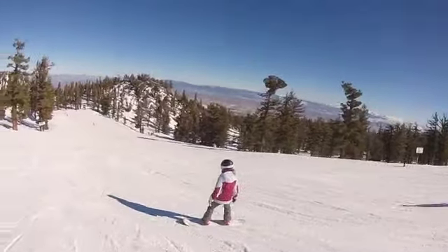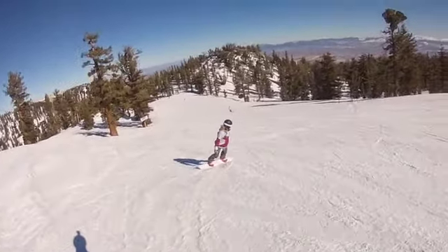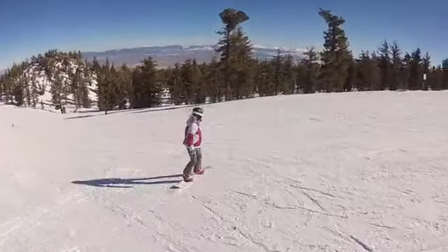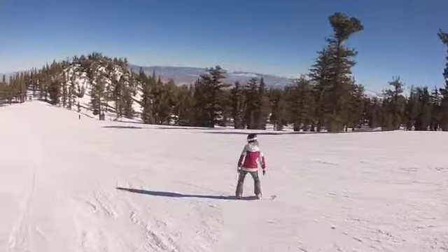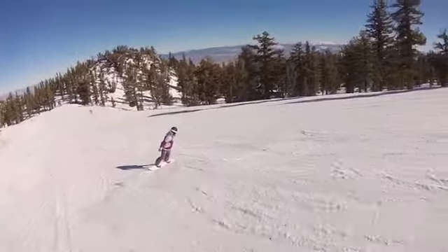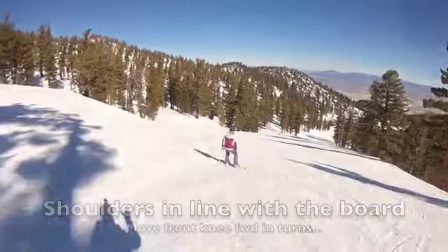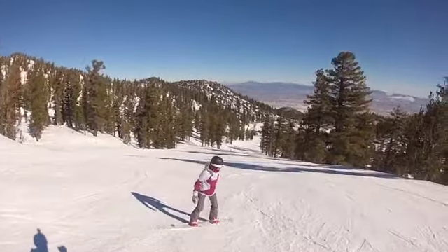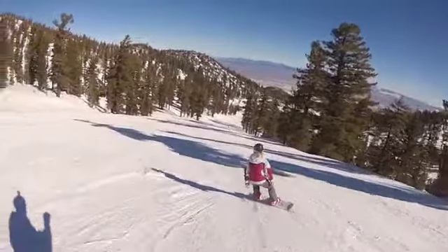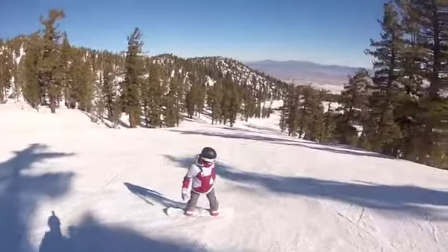Now do a toe side turn — bring that shoulder with you. Right into a heel side. Perfect, bring that shoulder again. Hips into the hill — push your hips into the hill more on the toe side. Right there — push your hips into the hill, bam! See that power.